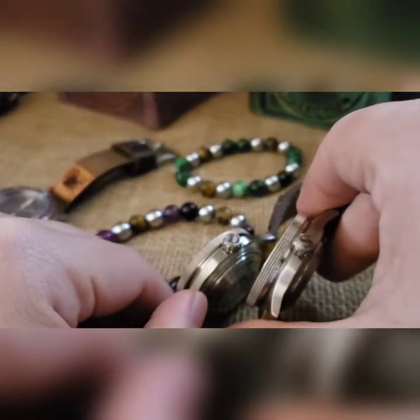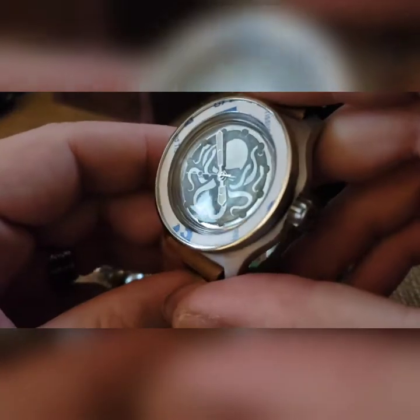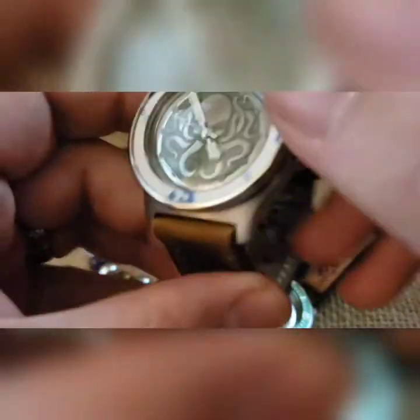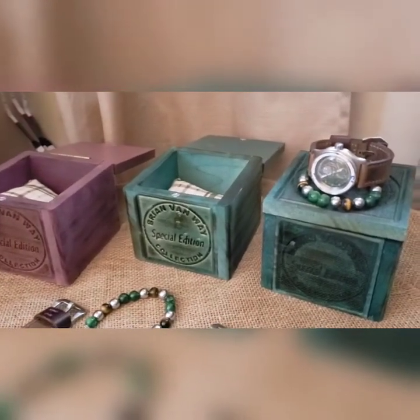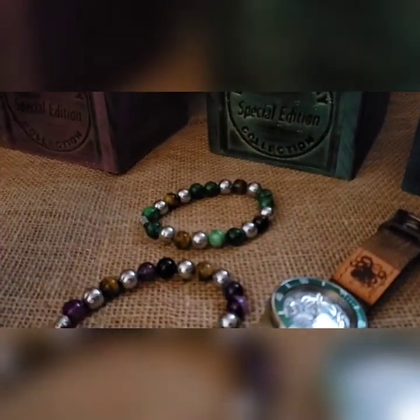Those two are identical other than the initials, and at this point one is without the insert — I should have it in a few days but wanted to get a video with all three together instead of a separate video. I'll take pictures of that one by itself. There are the box setups on them.